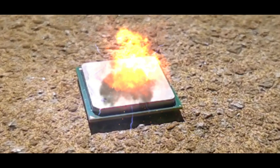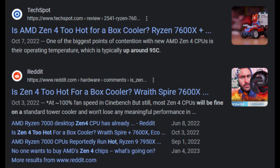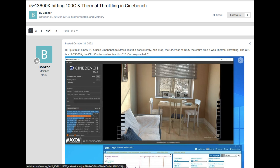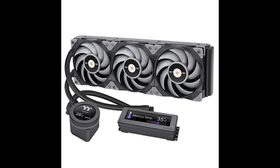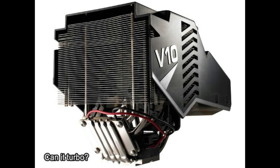We all know how hot these new gen CPUs are. From AMD's AM5 socket to Intel's LGA 1700, these CPUs will pump out so much power and heat if not configured correctly. As fast as they are, it requires adequate cooling to operate nicely. People may consider getting a decent AIO to fix the thermal issues, because there may not be enough air coolers strong enough to handle these.